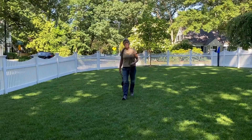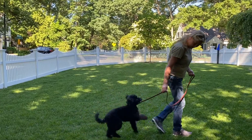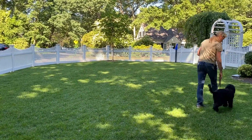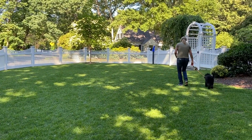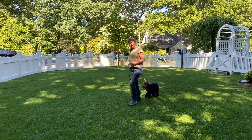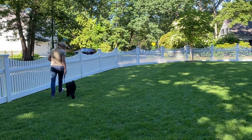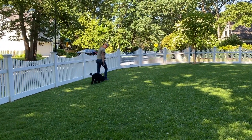I'm just giving her a little idea of where heel is — I know you've used that word with her before. I'm saying heel whenever I change direction, and that means I'm telling her to pay attention to me. Good, good, good girl.